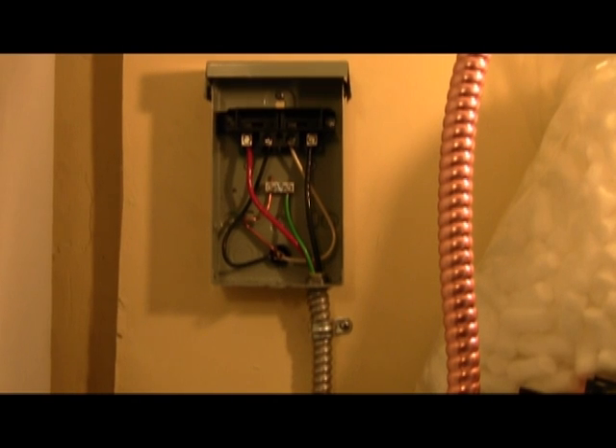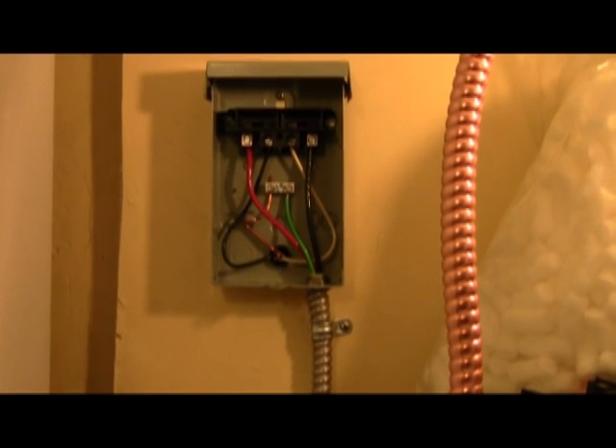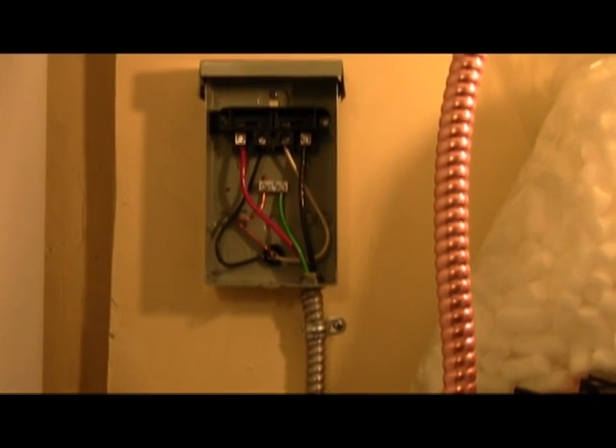All the necessary connections are made on the line and load side, and the conduit is fastened. Now, to connect the load side.